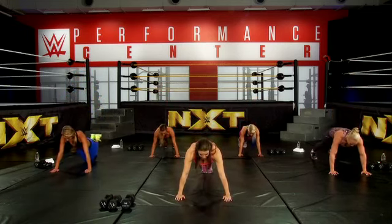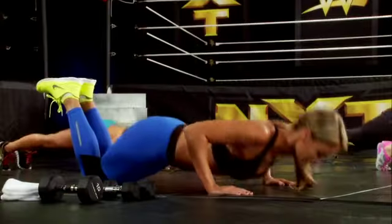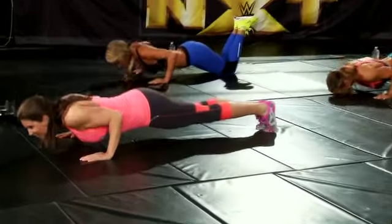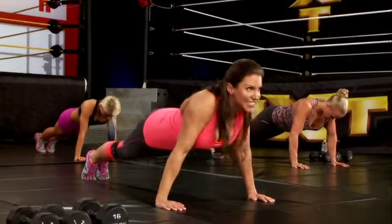Remember, keep your arms in and your elbows tucked. Here we go — eight reps. Stand up.